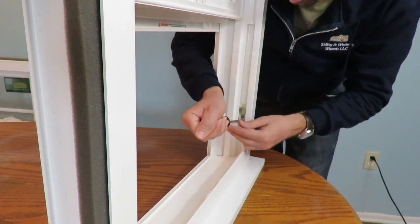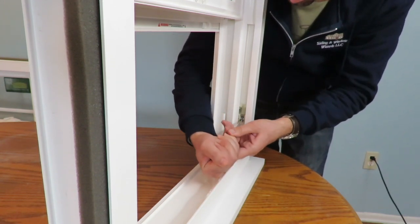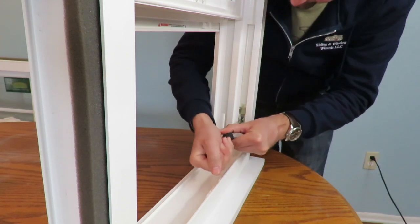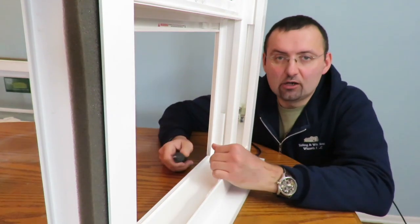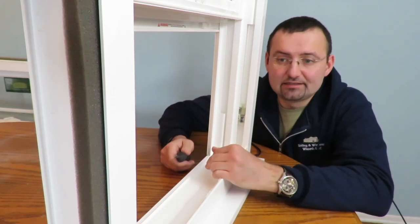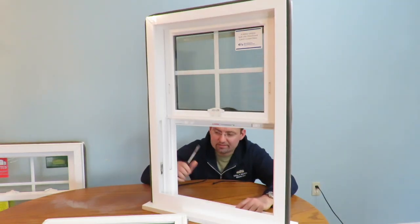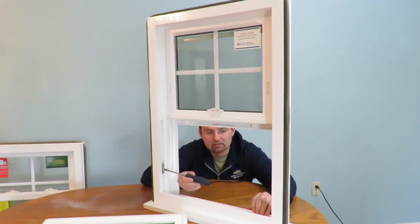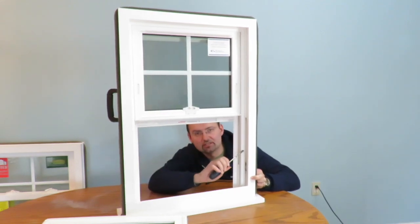Just make sure you hold it a little bit so it's not going to jump. Turn it clockwise until you hear a click. Let it go a little bit and bring it to the same level that the other balance shoe is — approximately like that. Then turn it counter-clockwise about 90 degrees. That's it. Now you're ready to put the sash back. You can see that this balance shoe is now on the same level as that other balance shoe right in here.